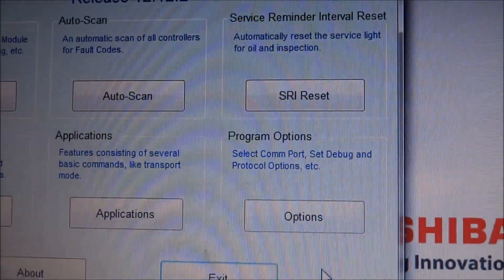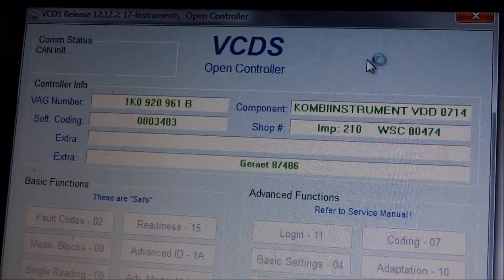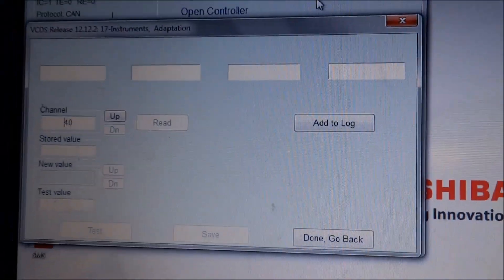What you're doing is launching Vagcom and going to the option called SRI reset. It'll scan through all the different controllers on the car.